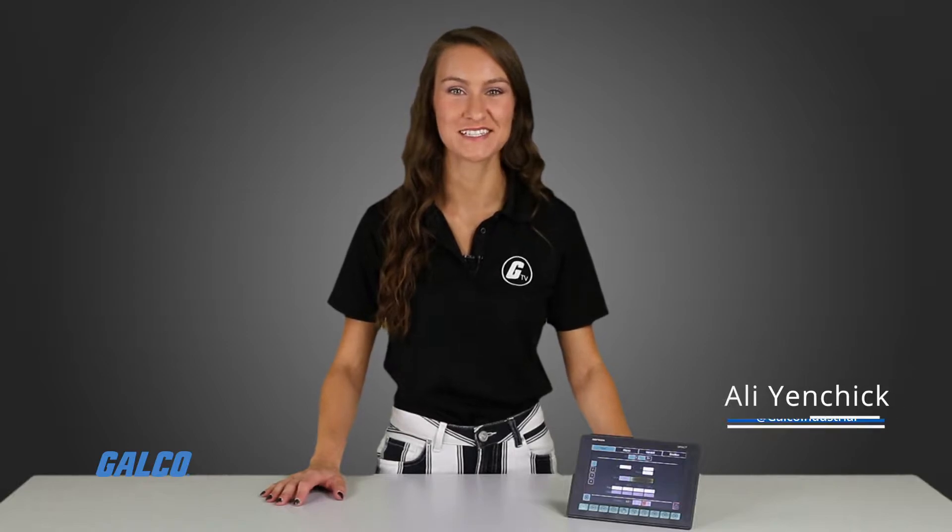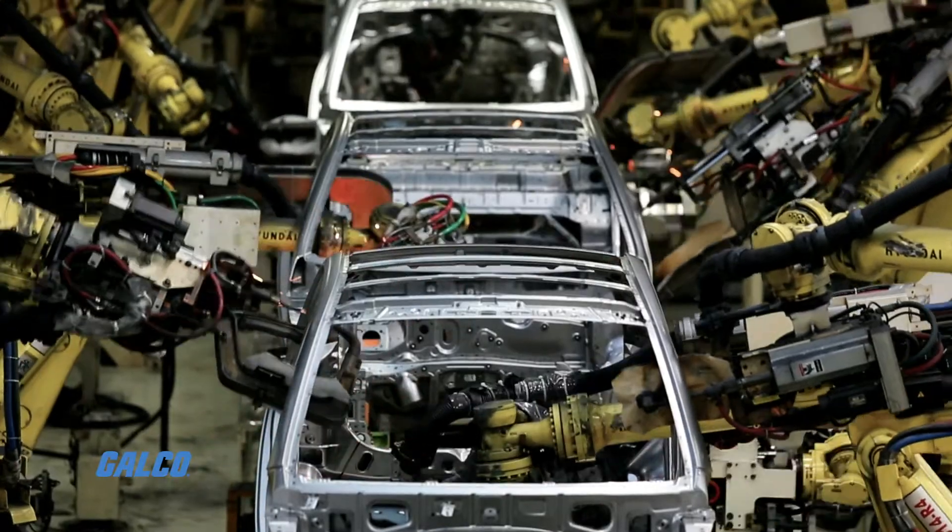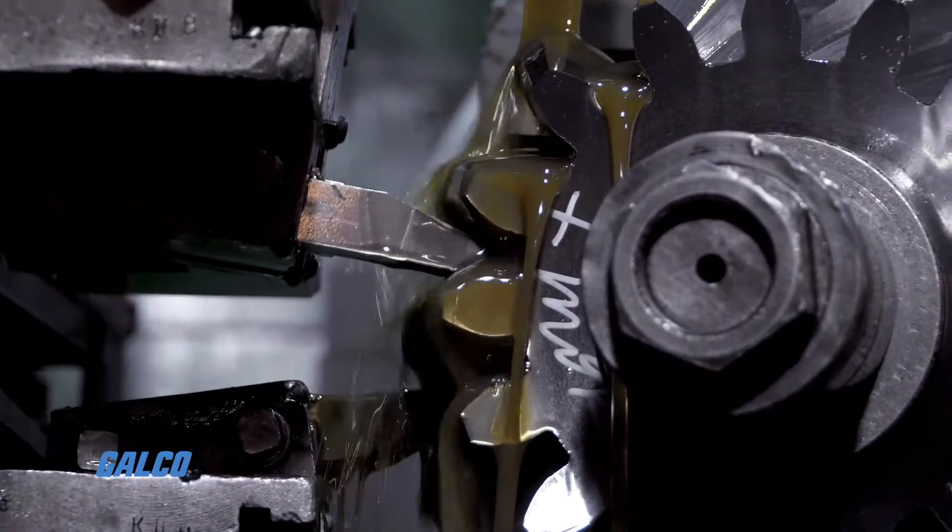Jeffran's 3850 T-Series Multifunction Controller is designed to control the temperature of production processes used in industrial sectors including automotive, food, metalworking, and more.